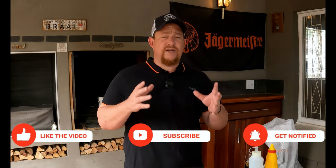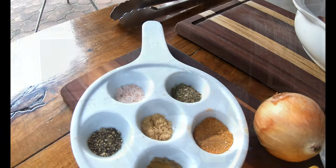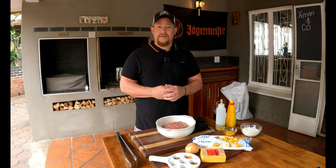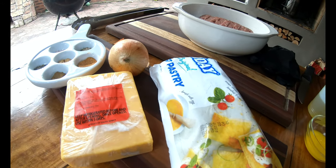It's going to be a very simple cook but it's going to be so beautiful and full of flavor. We've got half a kilogram of mince, a beautiful selection of spices — as always I'll leave that in the description below — an onion, cheddar cheese, and puff pastry.